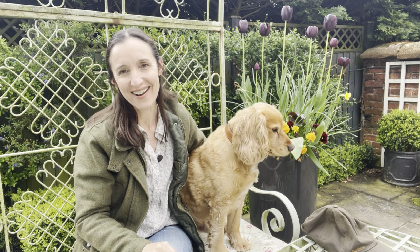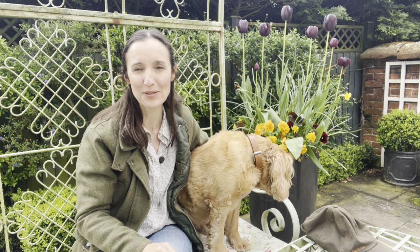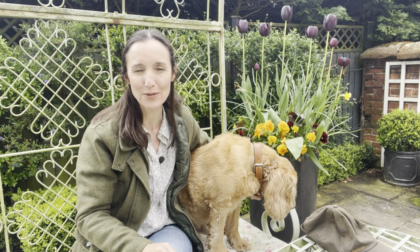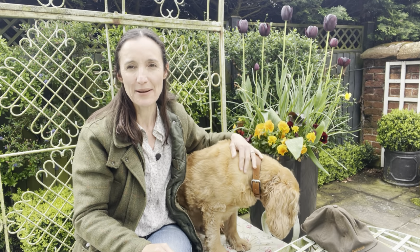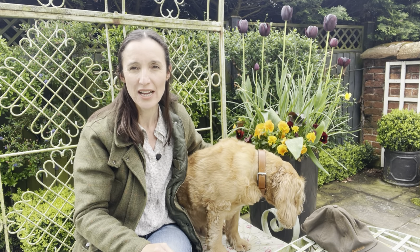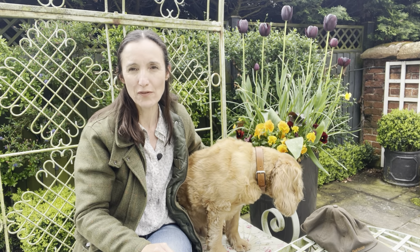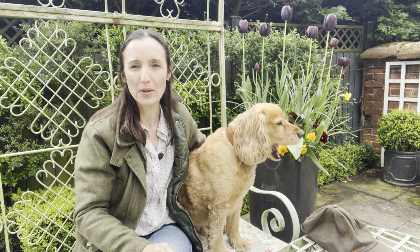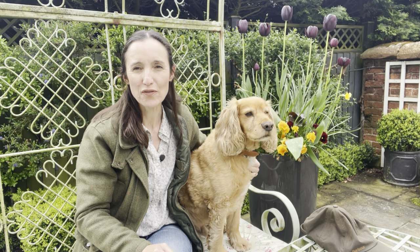Hello and welcome to Murphy's garden. First of all, just want to say a big thank you for the fantastic response from the last video about Woolerton Old Hall. I'm so pleased that a lot of you said it's really helped you in thinking about the design of your own garden, and it certainly has helped me to crystallise ideas and things I've been thinking about and how I can put those points into practice to help improve the design.